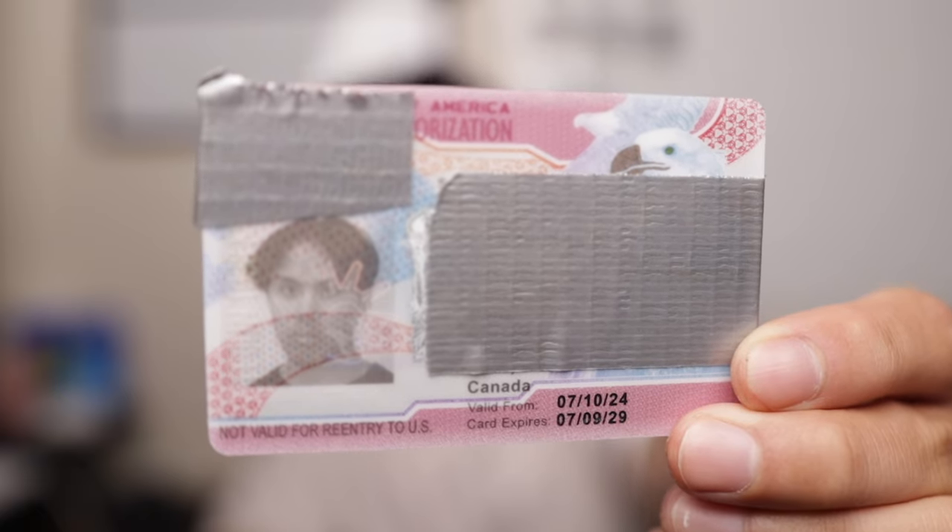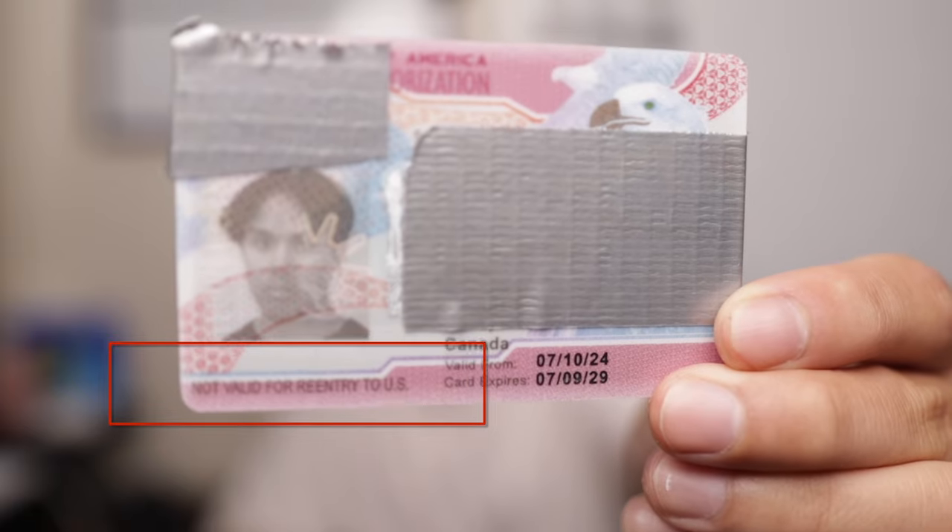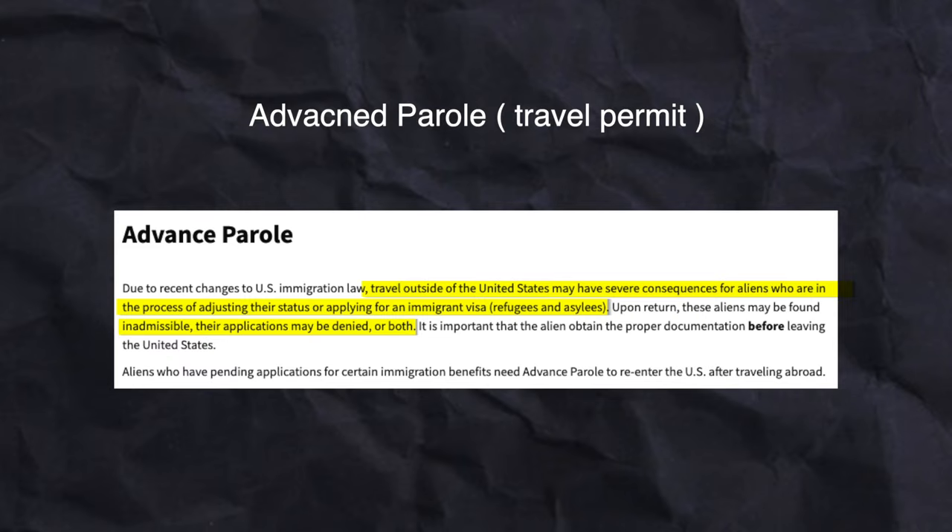One important note about the TN visa: at the bottom of my card, it actually says 'not valid for re-entry into the U.S.' That means that this EAD I have is a standalone EAD or standalone work permit, which brings me to the next topic — another card called the AP, or advanced parole, or travel permit.